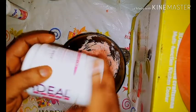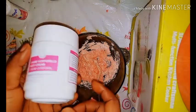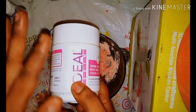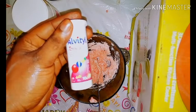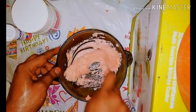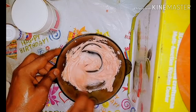You can add any cream that is good for you — you must not use this particular cream. You can use any cream of your choice and add it to these vitamins. After adding it, you mix it together, and mix it very well.